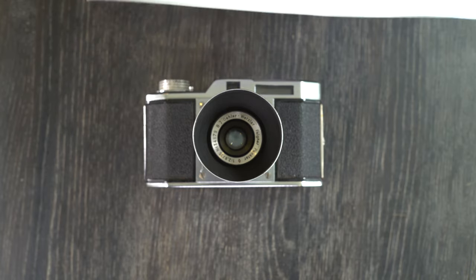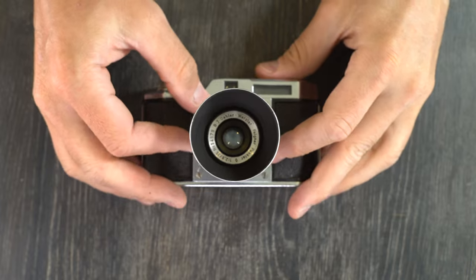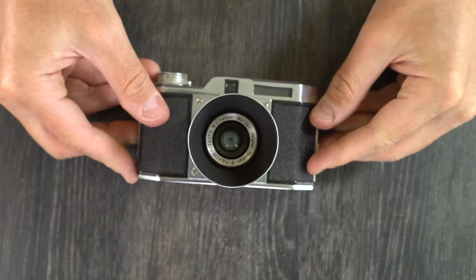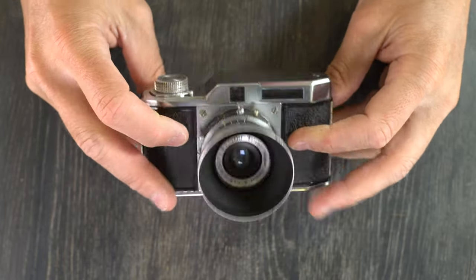Hello everybody and welcome to my first of one video. I'm only going to do one video on this camera, on the Wetzler Infra version 3. This is such a tiny camera and I've not yet gotten to use it.